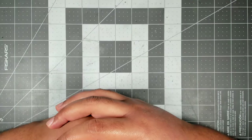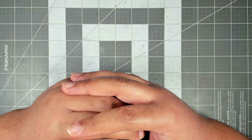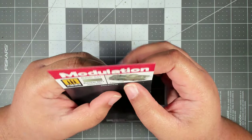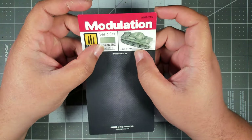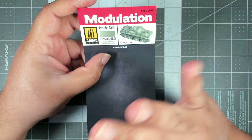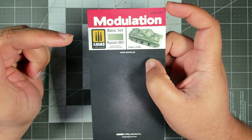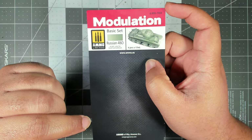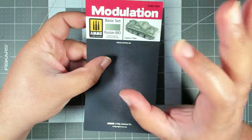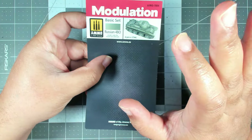Hey there everybody, welcome back to the channel. Today we're going to paint all of my Legions Imperialis Malcador tanks. Because I want to go for a Russian 4BO just green color scheme on these, we're going to use the Ammo by Mig Russian 4BO modulation set to add some nice definition to this monochromatic color scheme.